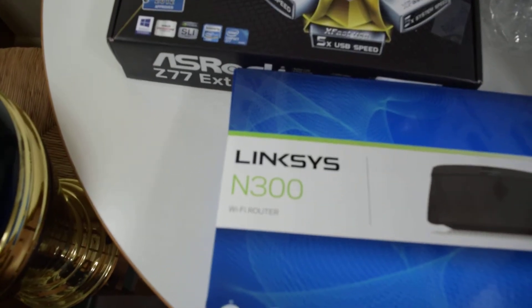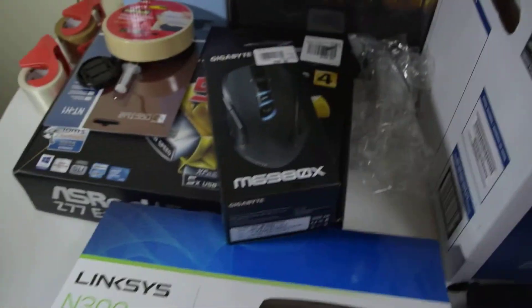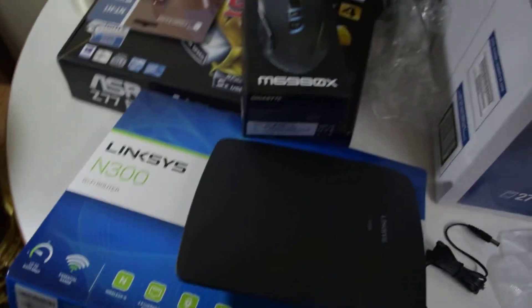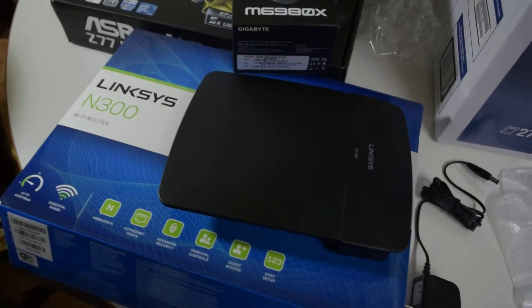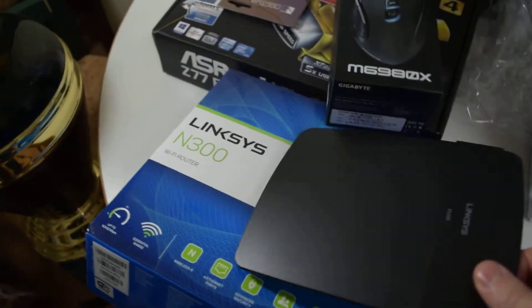Linksys E1200NP router — seems cool. They're supposed to be stable, and that's why I picked this. I have a TP-Link router now doing the job, but it's too cheap — it's a $20 router. It locks up when I'm doing high bandwidth — anything like uploading a video or downloading Steam patches or games. It resets and I have to reboot the thing. So I had to get this — I'll let you know how it goes in the comments.